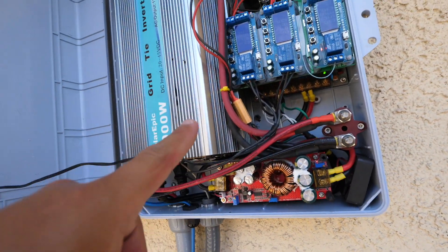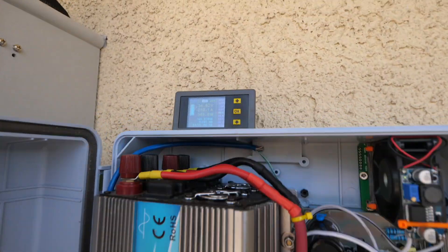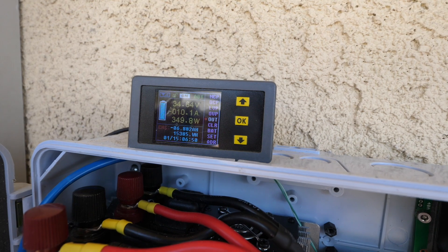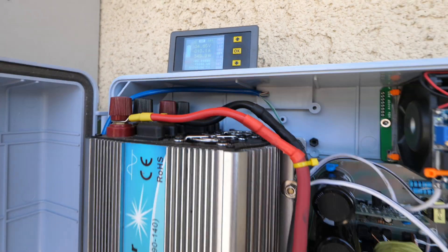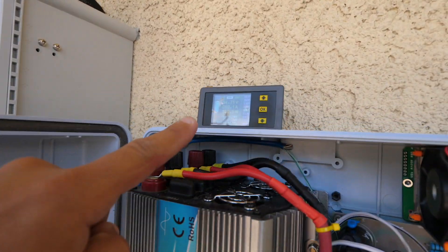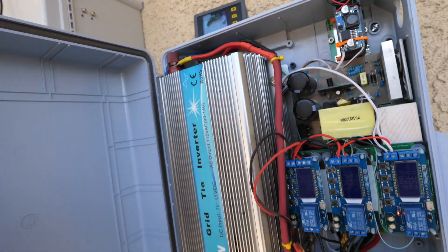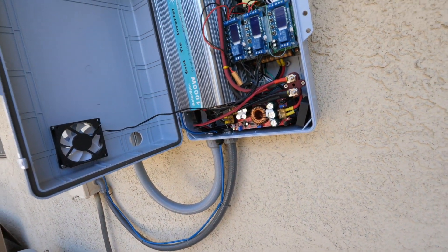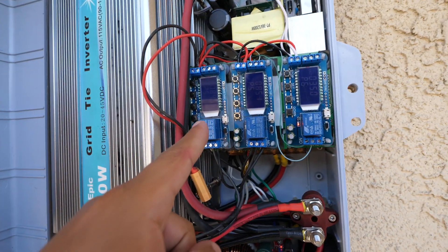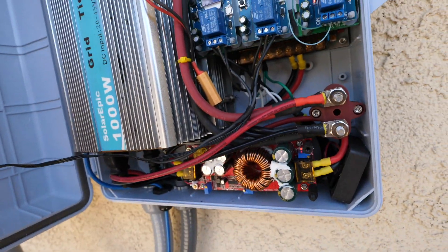Alright, so it just disconnected — the AC turned off, so now the battery is not being discharged. The battery is actually charging a little bit at 350 watts, putting about 10 amps into the battery until the next cycle happens.